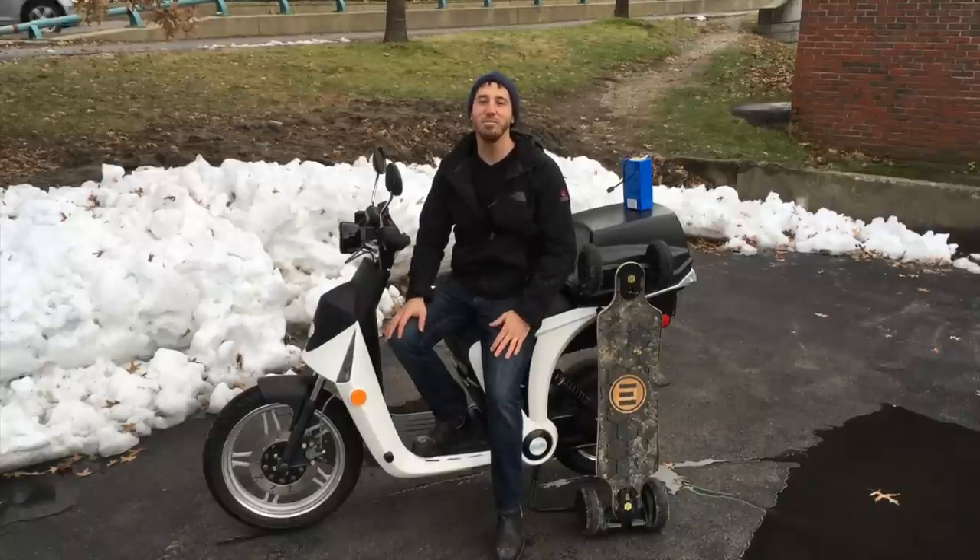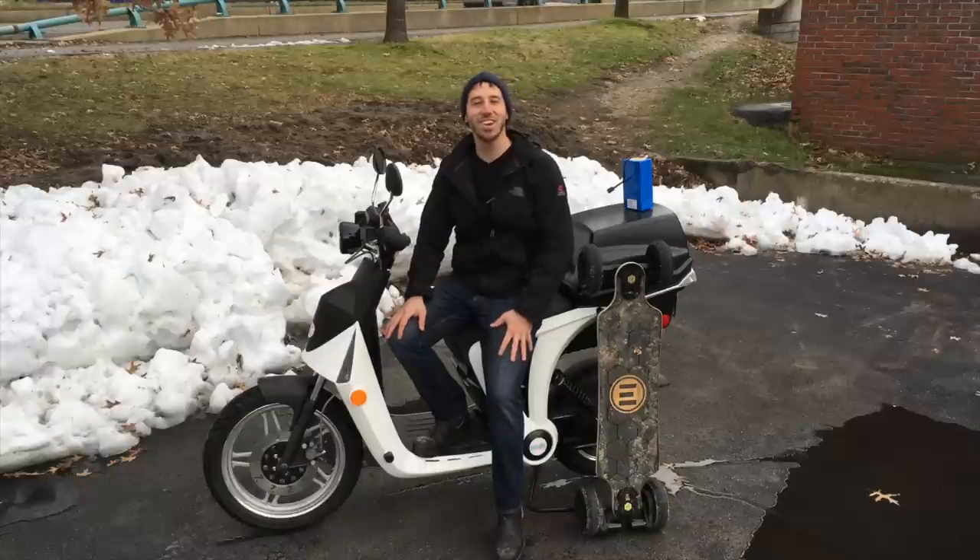So ride safe out there guys, make sure you're there to ride another day. Thanks for watching everybody.